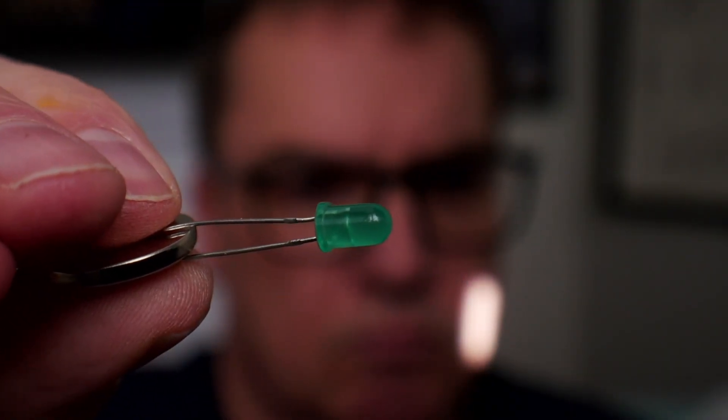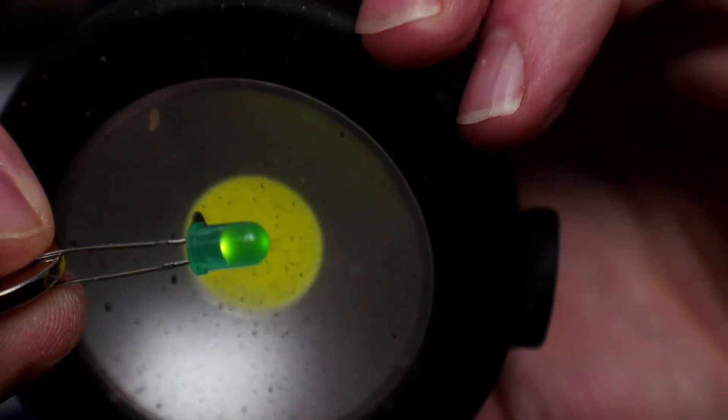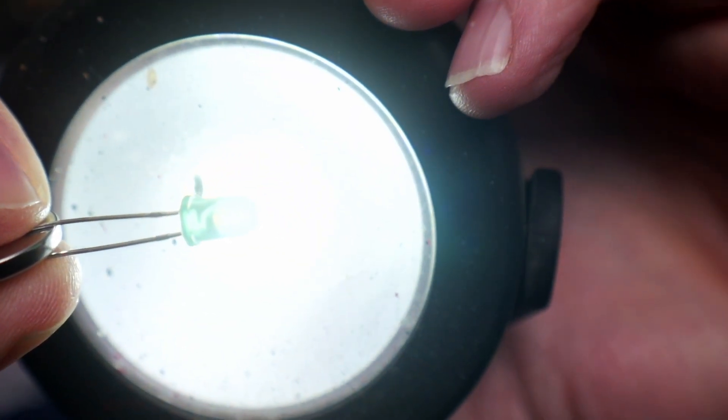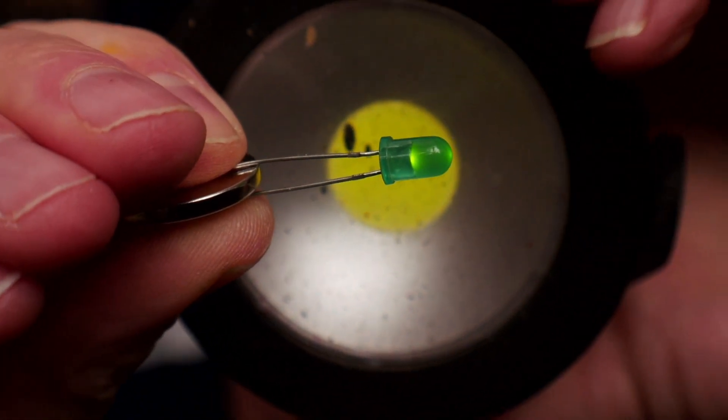Let me show you an LED light — I'm going to turn it on, and then behind it I'm going to have just another flashlight. I'm going to turn that flashlight on. You will notice that instantly when the flashlight turns on, you can no longer see the LED.